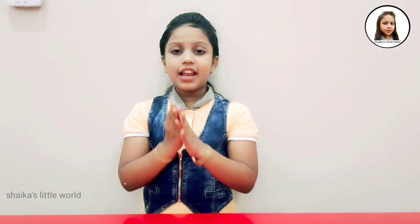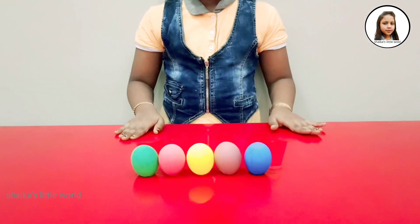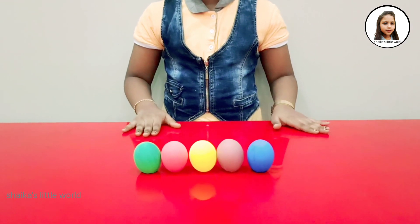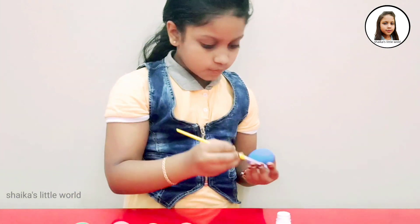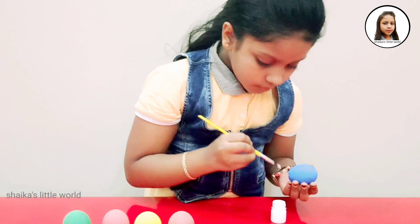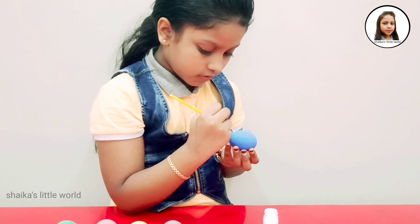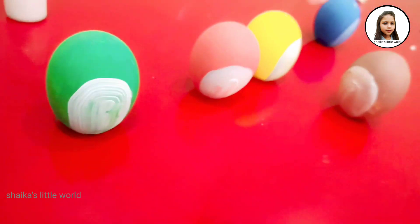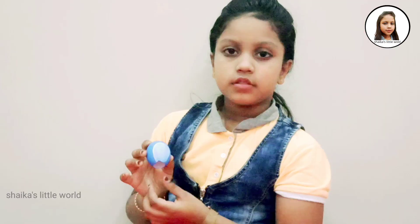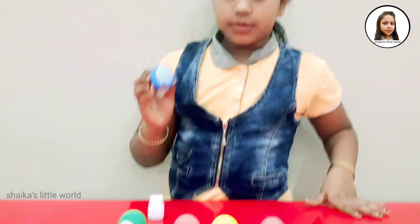We have all the eggshells. You can do the eggshells. We're going to make a white color next, and then we're going to paint the whole color white.